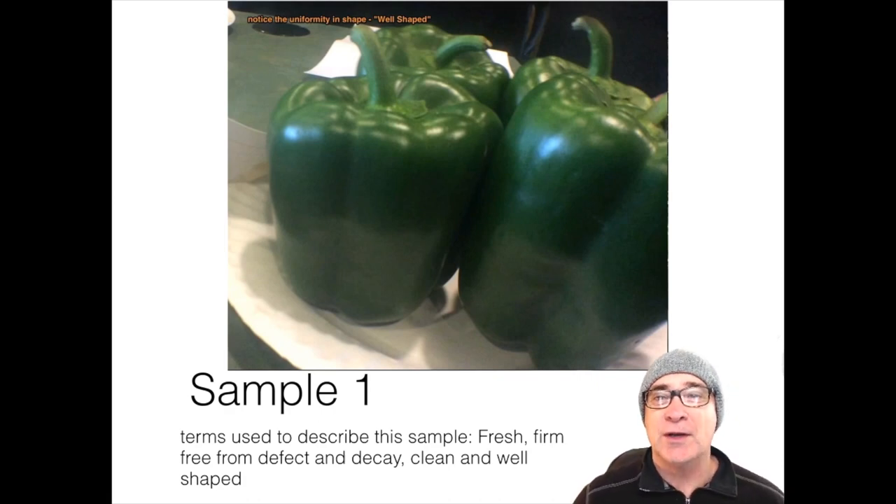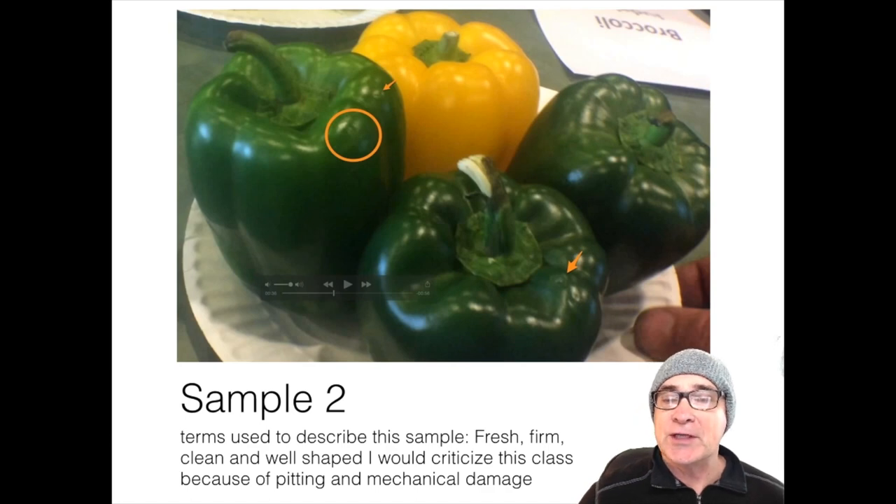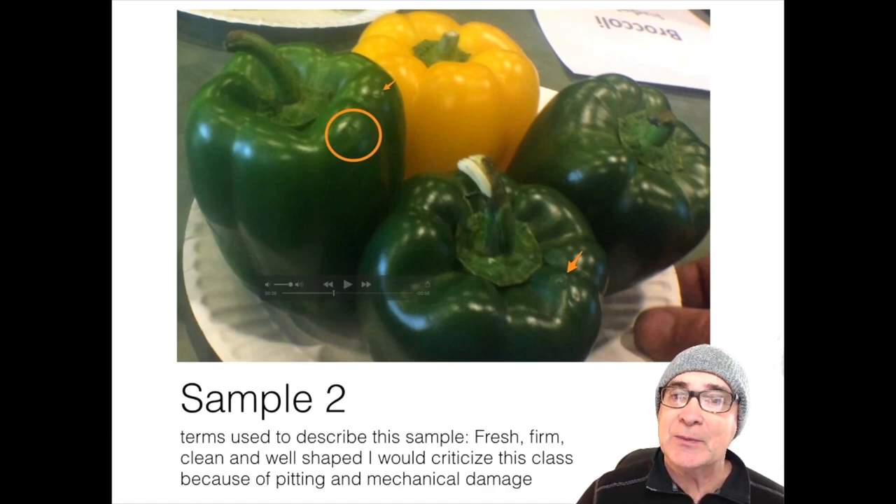I believe plate one really represents what today's produce managers are trying to put out for the public — it's going to have a long shelf life and yield a lot of product for the consumer. This is definitely the best in the class. I placed plate number two in second place. This plate was also very fresh and firm to the touch, but I put it second because it has some pitting and also a little bit of bruising. I just don't think it's going to do quite as well in the retailer showcase as plate number one.